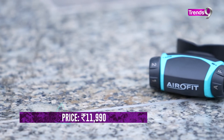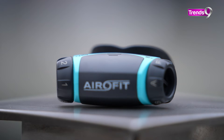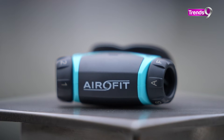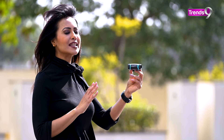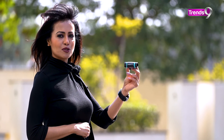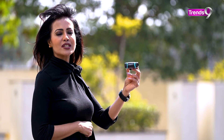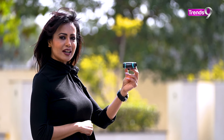So whether you want to perform better in sports or improve your overall health, you can check it out. Please visit our website. If you like TrendsLine's videos and especially today's video, please like, share, and comment. We will see you in the next video.